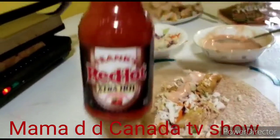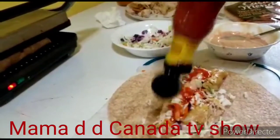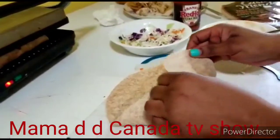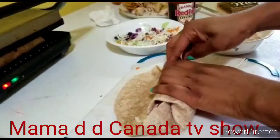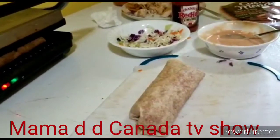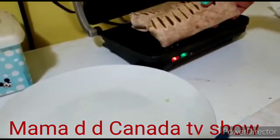I'm going to add the hot sauce to this one — this one is mine. I want it to be spicy. See how easy it is to wrap — very, very easy. It's ready!